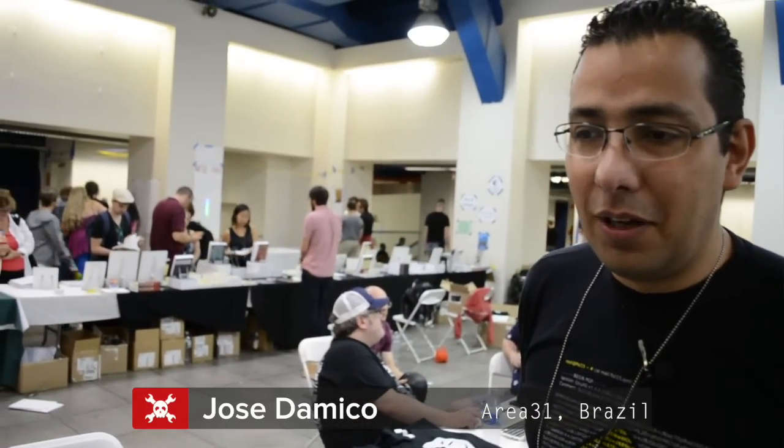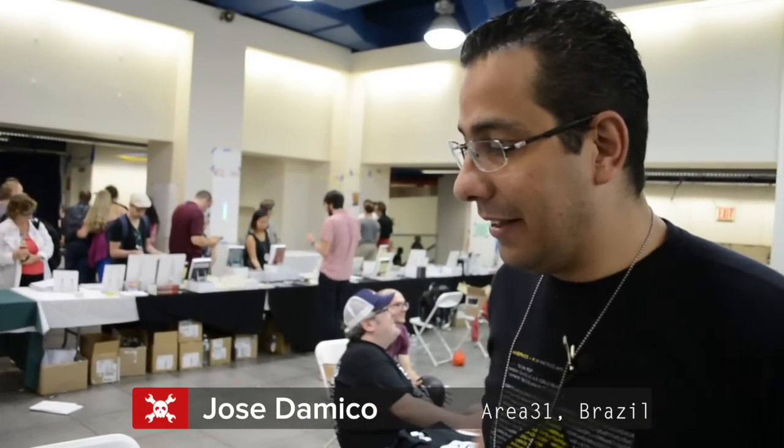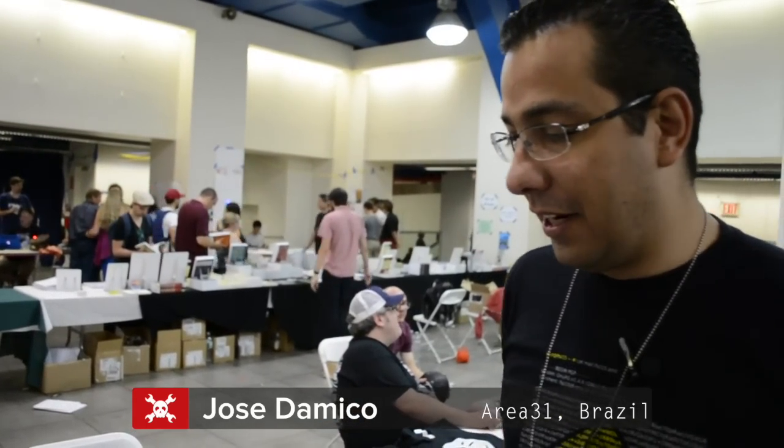My name is José D'Amico. I'm from Brazil, from the Area 31 hackerspace. And we have two projects here.